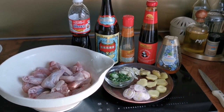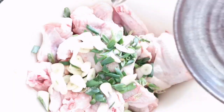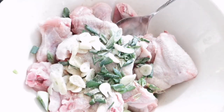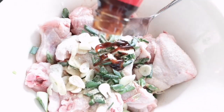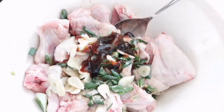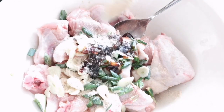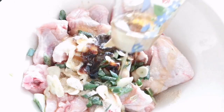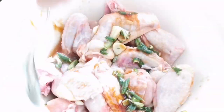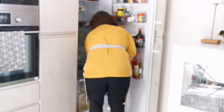Start off by marinating the chicken. Let it marinate for at least three to four hours, or even better, overnight.